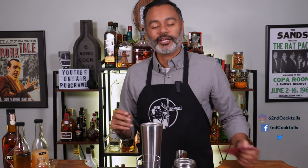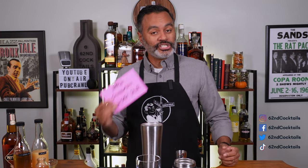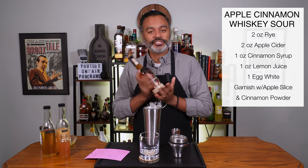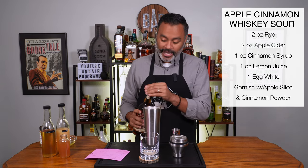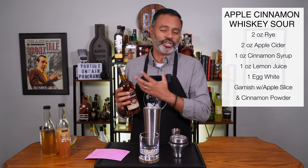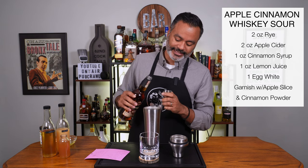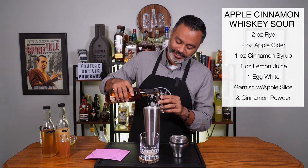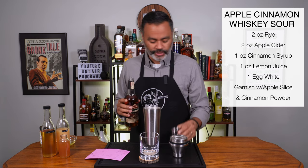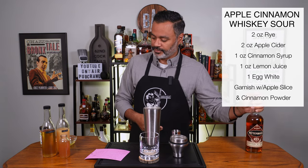Today we are going to be making an Apple Cinnamon Whiskey Sour. I got my cheat sheet here. The first thing we're going to do is two ounces of rye. I'm using Rainhouse Rye because this is a pretty sweet cocktail, and the bite you get from this particular rye is great because it's 100 proof, 50% ABV — it adds a little more oomph to your cocktail. If you want to use bourbon or a regular old rye feel free, but if you want a little extra bite, go for the 100 proof.